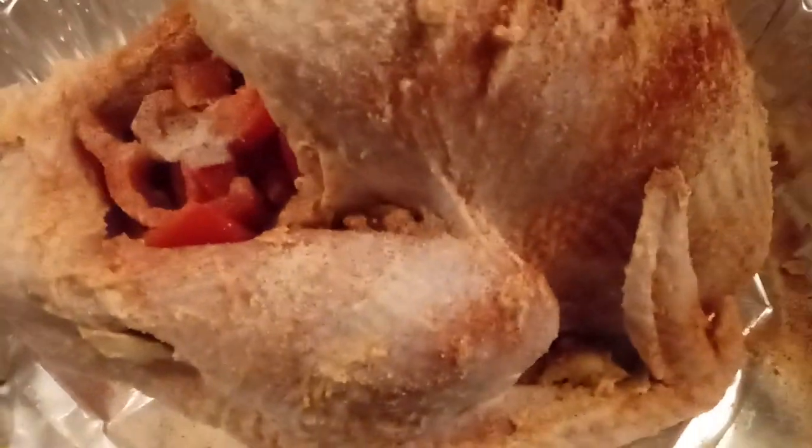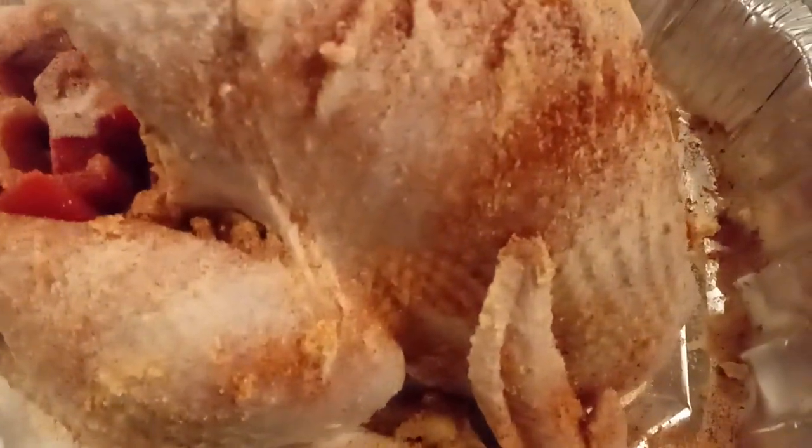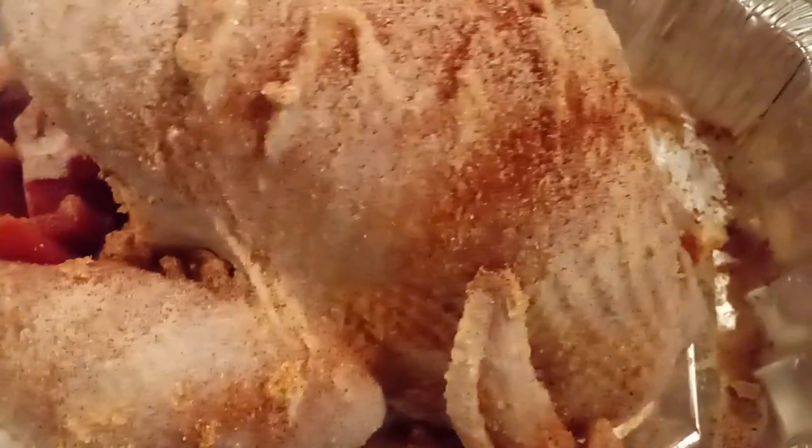Yes, this is Nana Positive J. I washed my turkey — it's like a 12-pound Butterball. I washed it off real good, I put butter on there and paprika, I put onion powder and garlic powder.